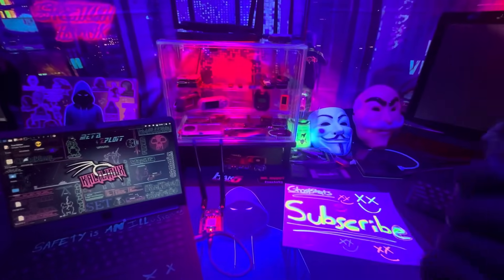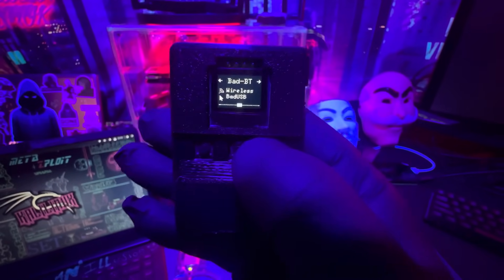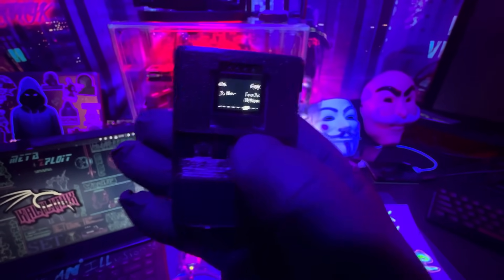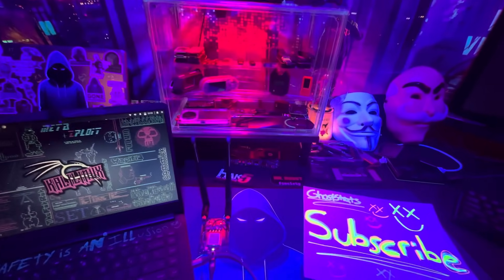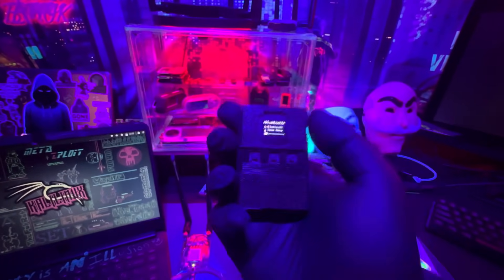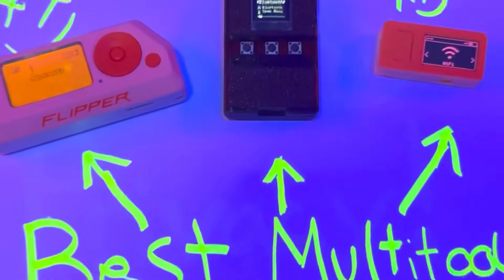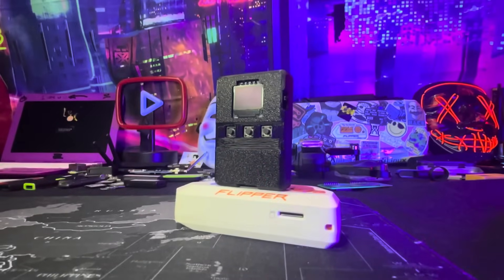If you don't know what a Flipper Zero is, or you don't know what this tool is, it's basically a hacking multi-tool — Wi-Fi pen testing, infrared, bad Bluetooth. This thing has games, and it has other apps and tools. It's a multi-tool that has multiple pen testing functionalities. This device is a quarter of the price of a Flipper Zero — it's under $40 USD, while a Flipper Zero is over $200.